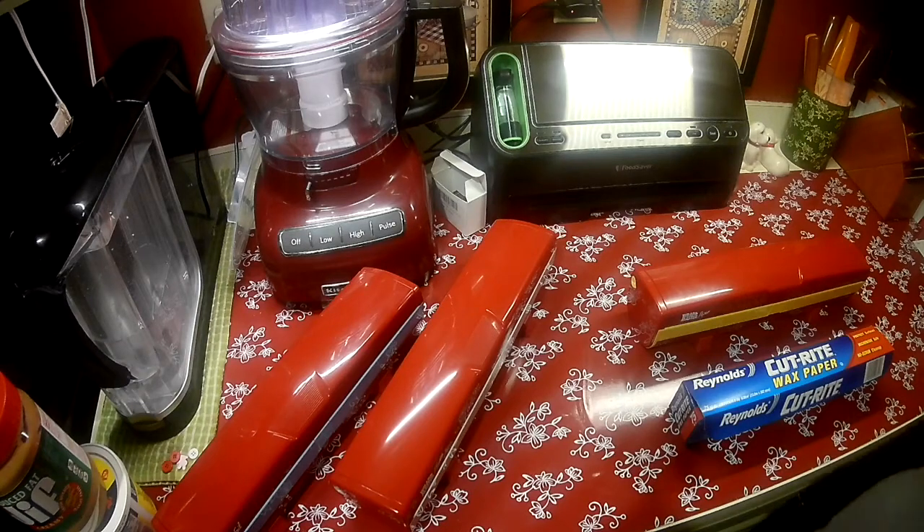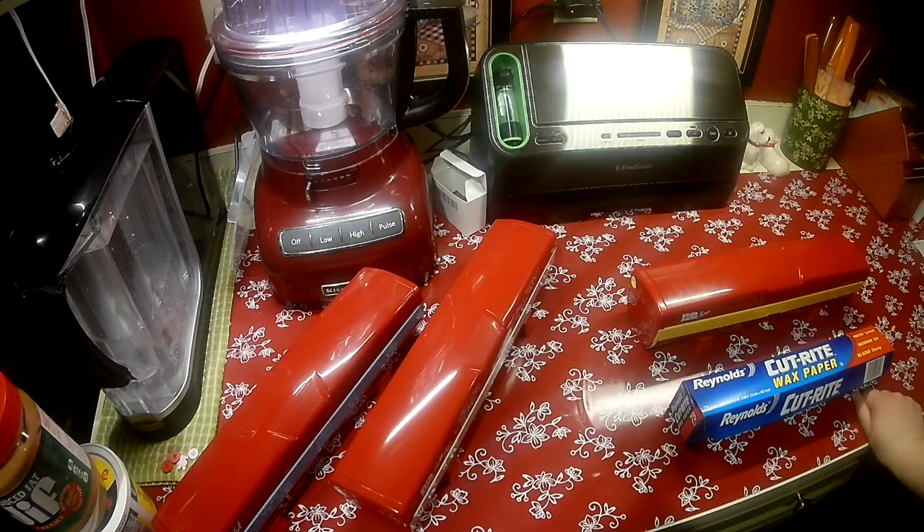Hi guys, welcome to Reen's Place. Tonight I'm doing a very quick video and it's about how to change the paper in my Wrapmaster.